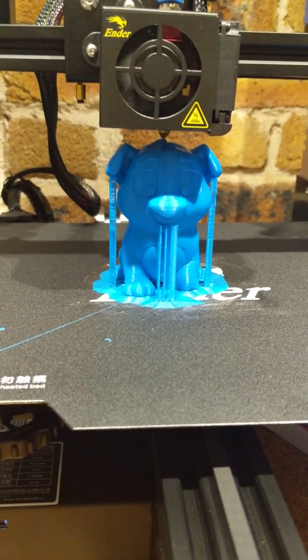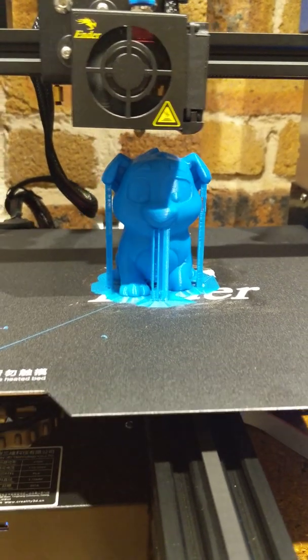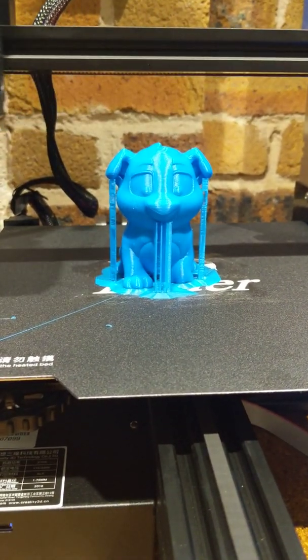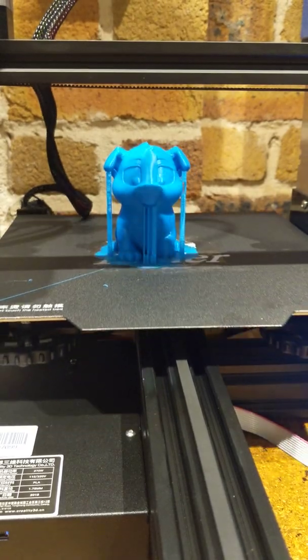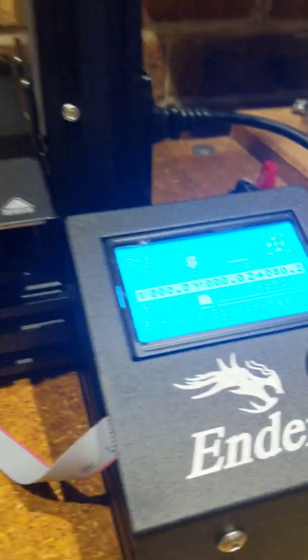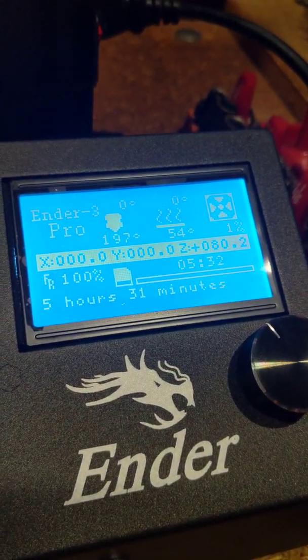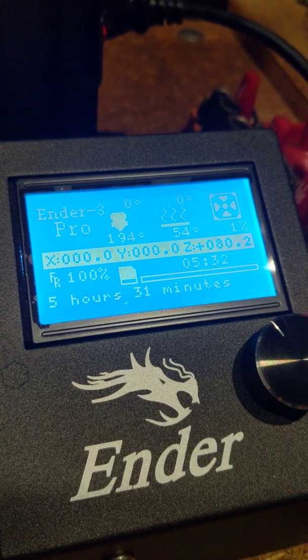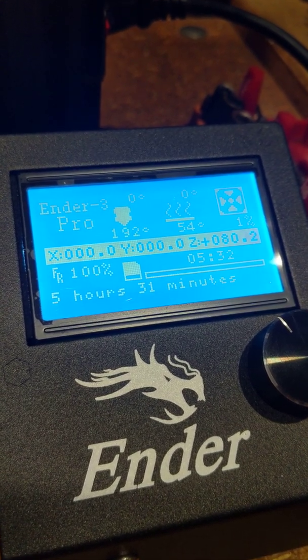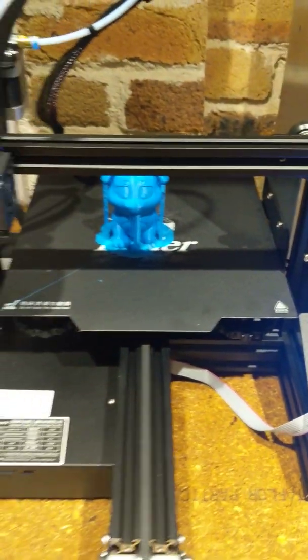I don't know if I should hold the recording for another minute or so, but it looks like — yep, that's definitely it. So now just to show you, that took exactly 5 hours and 32 minutes. You can see the machine is now cooling down, going into cool-down mode, and the bed has retracted to the back.